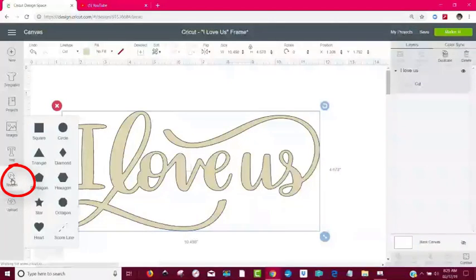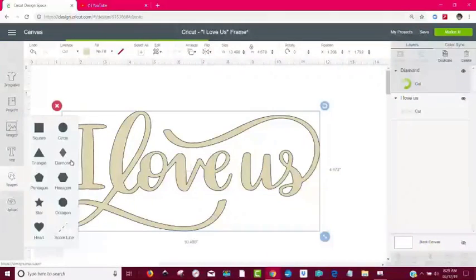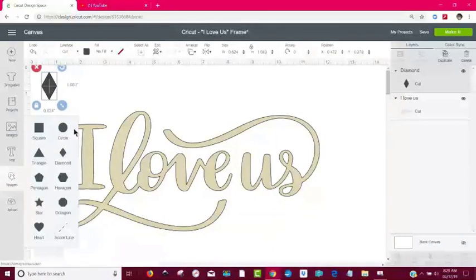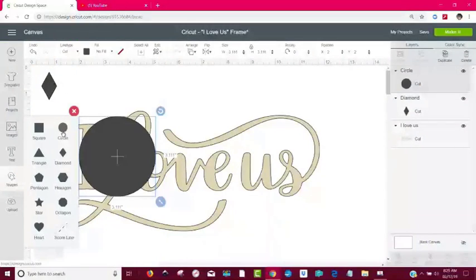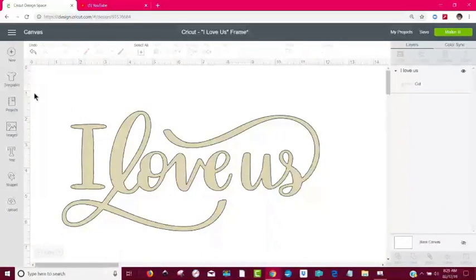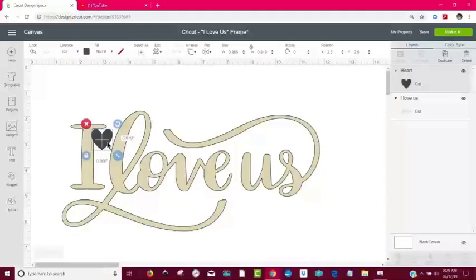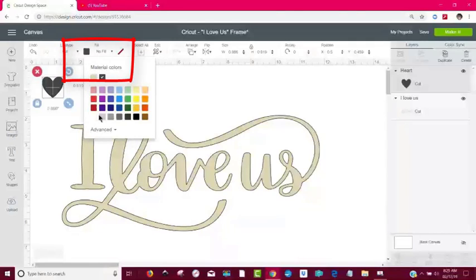So I'm going to come here to Shapes and get a diamond. Actually, maybe I should get a diamond and a circle to see how well it does rounded shapes. But then I just thought of something — if I just get a heart, it'll do both shapes. So I'm going to come to Shapes and get the heart. I'm going to make it small and put it up in the upper left-hand corner, and I'm going to change its color to white, because I believe Cricut machines usually cut the white things first. So now I'm going to go to Make It.